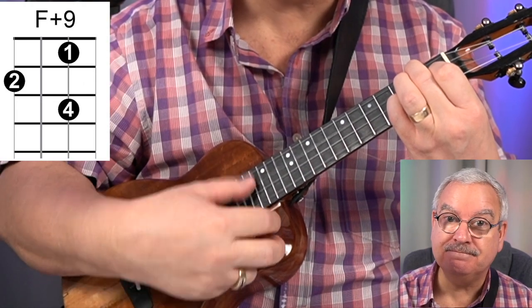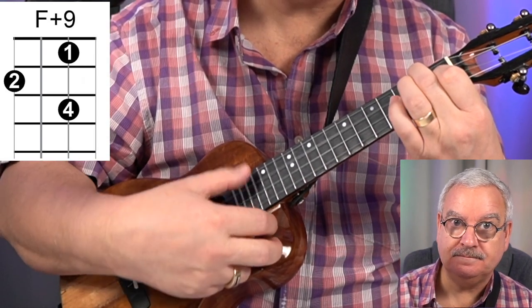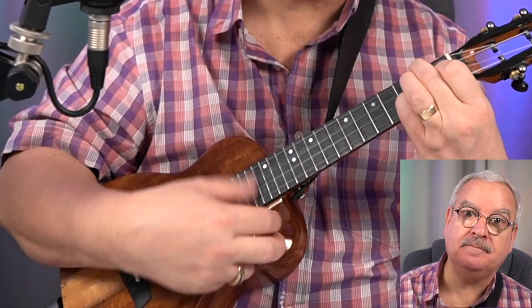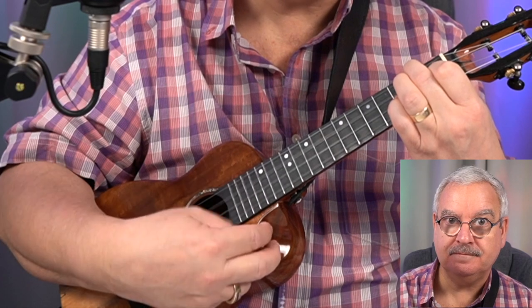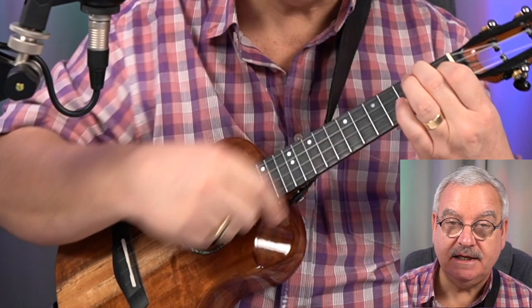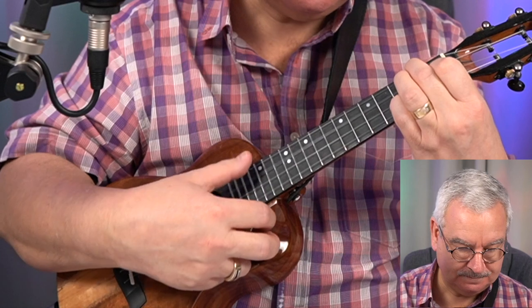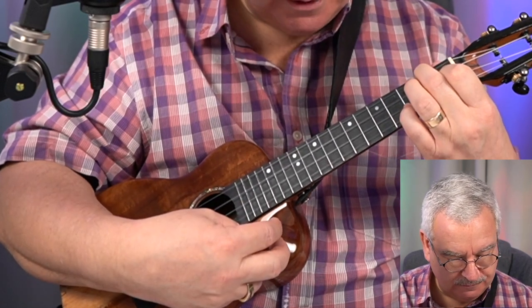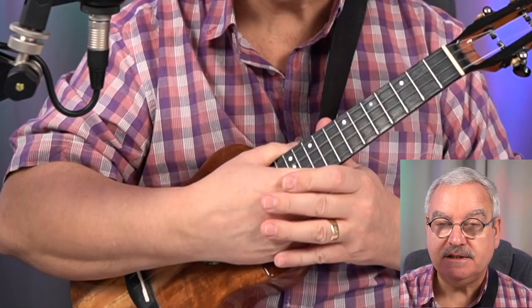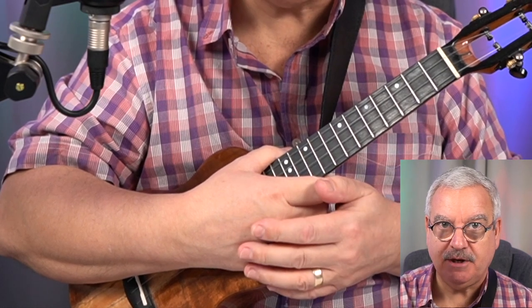So we're going to have — and then we're going to resolve it. Now, it might go very quickly. And again, that's the reason why I've asked you to hold this F in place, no matter what you're doing on the second string. I think that is all of the chords. So have a practice of those chords and we'll take ever such a short break and join me after it.